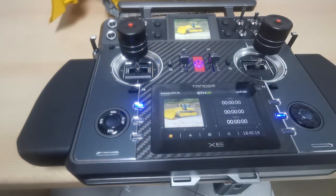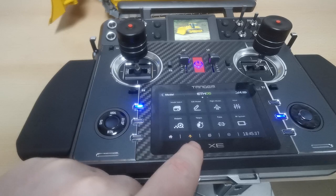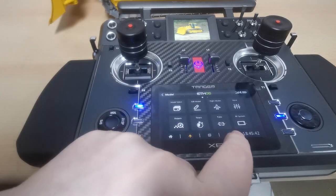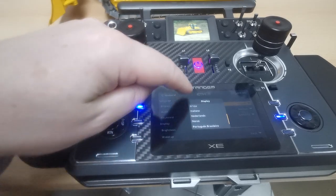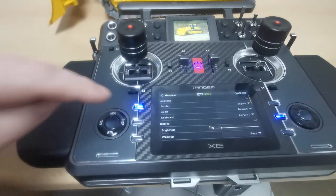Here we are back on the Tandem XE radio. In this video we'll have a closer look at the menu structure. Compared to the other video, I've switched the menu completely to English — you can go to Settings, General, English. There are a lot of languages available, so it's a really international radio.